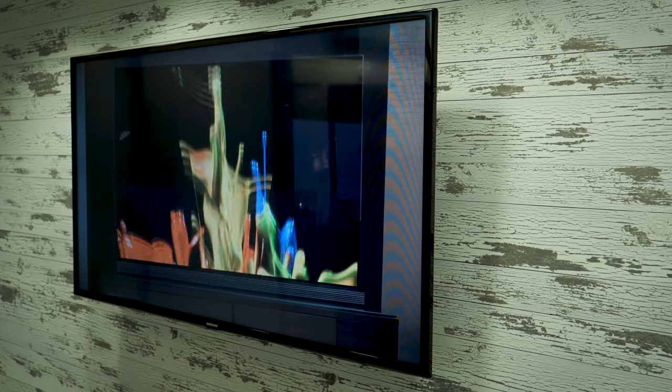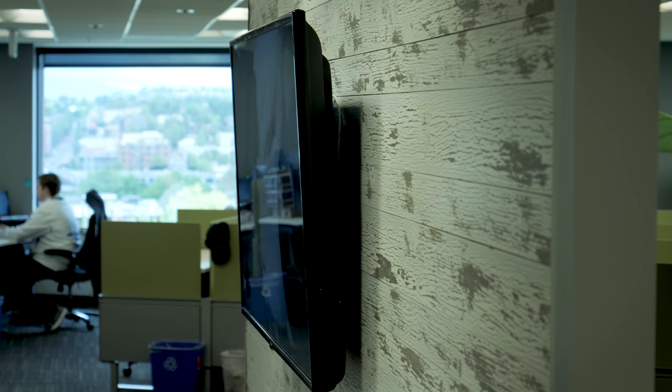It's worth noting that many mounts can both tilt and pivot. If, however, the TV can be positioned at the ideal height and you don't need to access the TV's ports very often, a fixed mount simplifies installation and can position the TV very close to the wall for a super clean look.